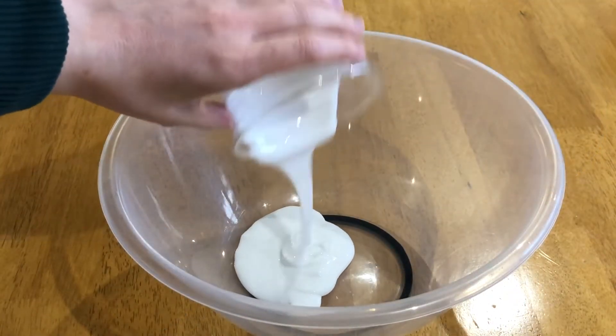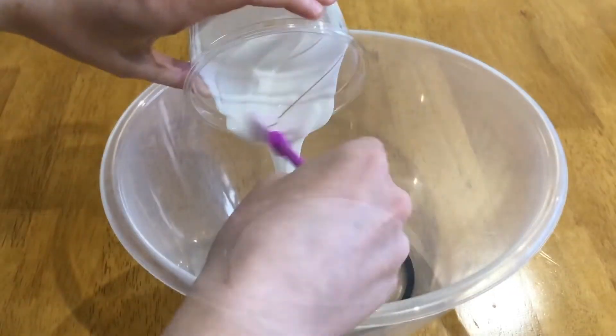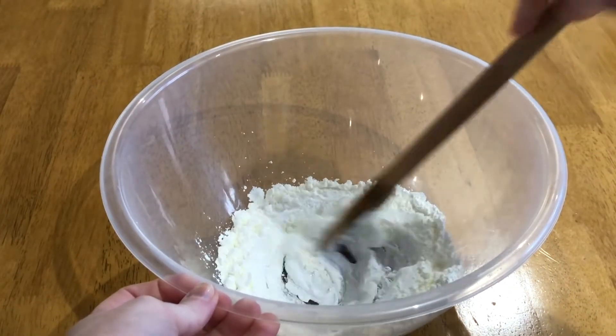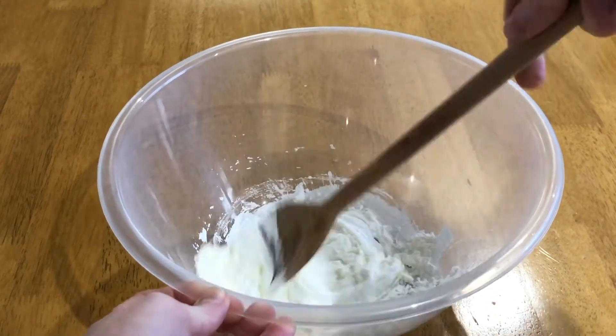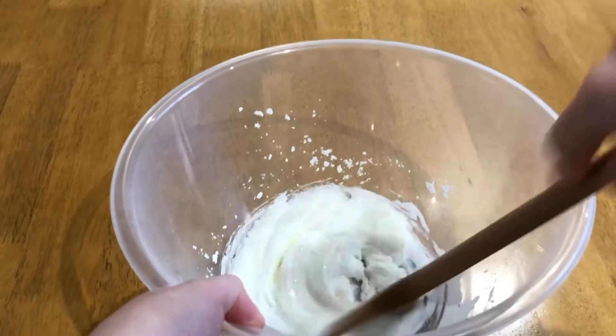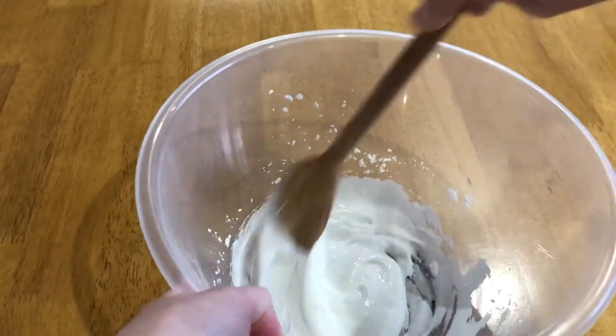To begin, add your glue to a mixing bowl, then add in the corn flour about a tablespoon full at a time. You can get children to help with making the slime, or you could prepare this in advance for children to simply explore.